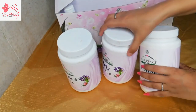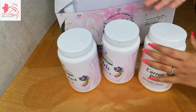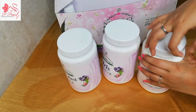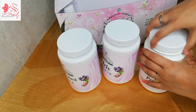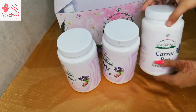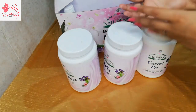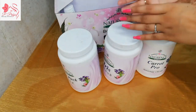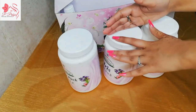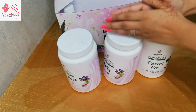Now let's talk about the packaging. All these are plastic containers — they are very easy to hold, and if they fall, there is no chance of breaking. These plastic containers are very good and compact to use. Now I will tell you how much time you need to massage. If we talk about the face, as you know, we have to give 35 to 40 minutes.